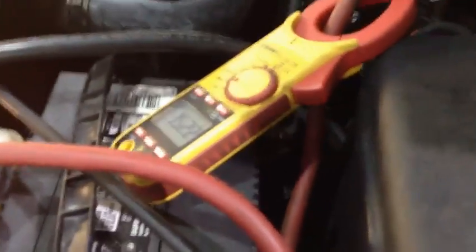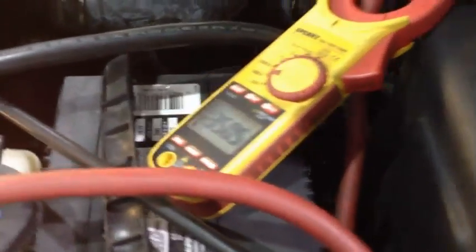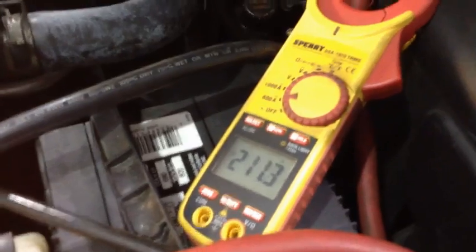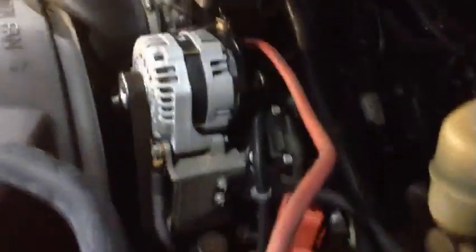That's a cruising speed at about 1,800 RPM. All right, we've already been beating on it a little bit, so it's back down to its hot rating.